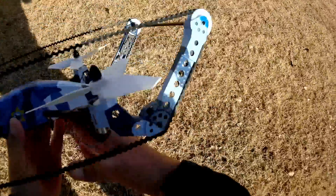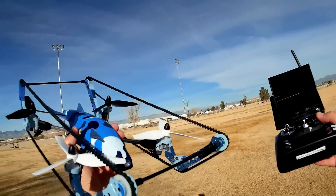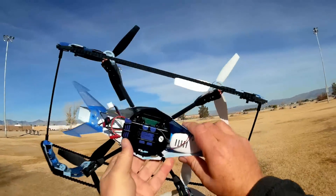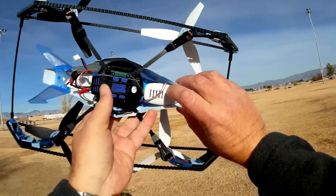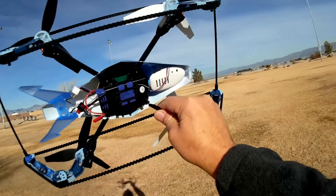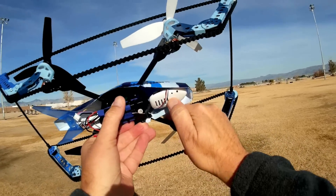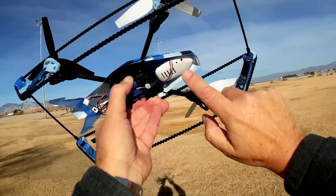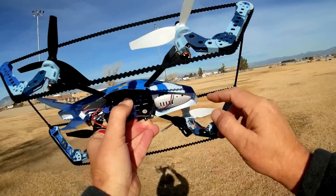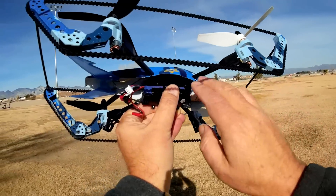This is the WL Toys Q919A. The 'A' in Q919A means that this is an FPV flyer — it includes a 5.8 gigahertz FPV transmitter pod. This is the same pod that you see on the WL Toys V686G and on several other quadcopters. It is a very successful pod that actually works very well, and they recycled it to include it with this particular quadcopter.